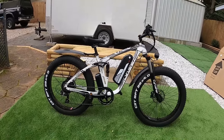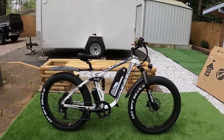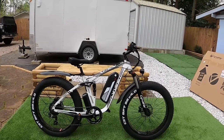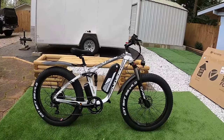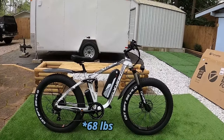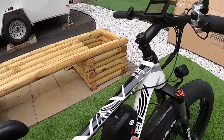The weight of this bike is actually a little lighter than most of my other fat tire e-bikes, which usually clock in around 72 to 73 pounds. When I stepped on the scale with it — battery on the bike — it weighed 65 pounds. The Cyrusher website has it listed at 74, so they were off by about 10 pounds. It's actually 65 pounds as it sits.